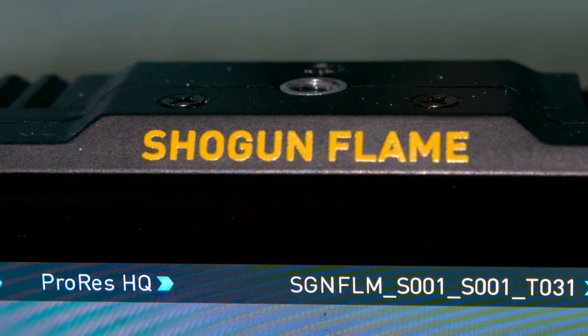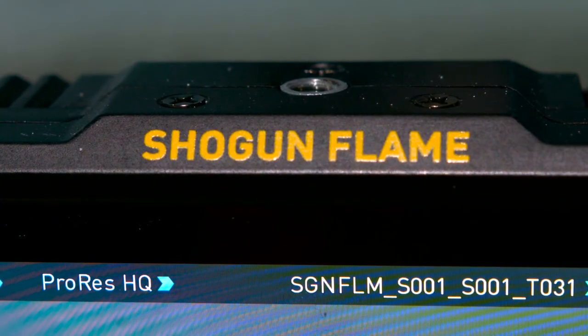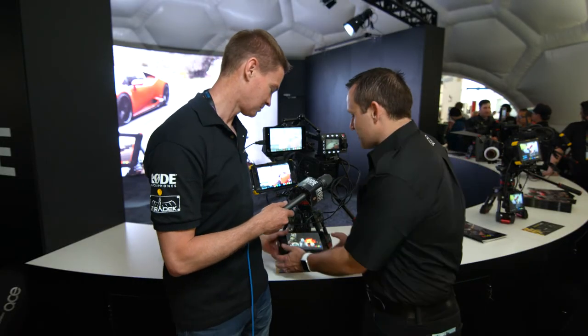So Ninja Blade is about the razor sharp screen. Samurai Blade, same thing — the screen was the upgrade. When we went to Shogun it was the first of its bunch, so the next one had to be something else, which was Shogun Flame because of HDR brightness. And Inferno is a faster 4KP60 version of the Flame.